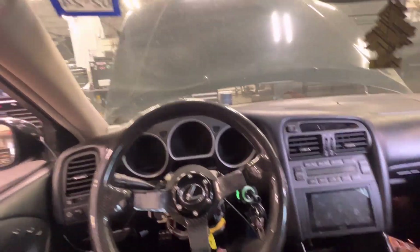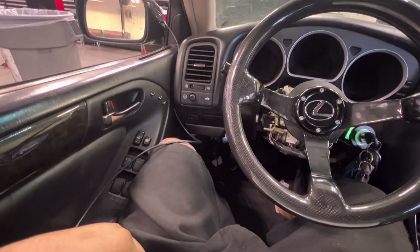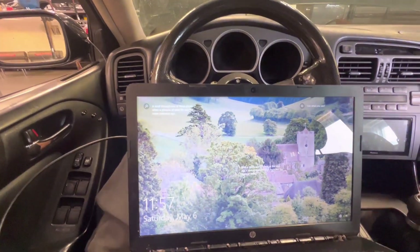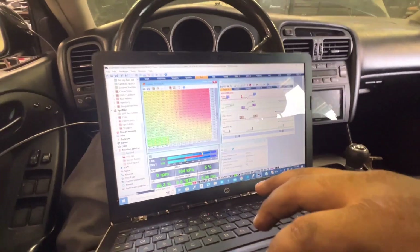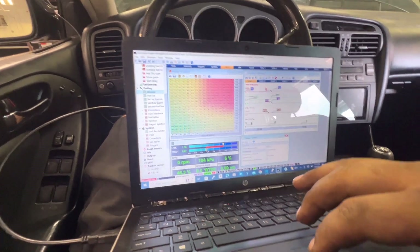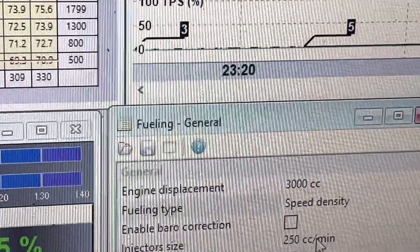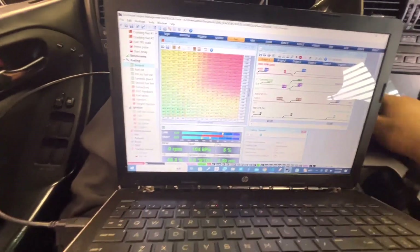When I uploaded that base map it smelled super rich and didn't want to run well. Looking through it, I found the injector table was set for 440cc injectors — that's not right for these cars. I did some research and the factory injector size is about 250cc. So I went into General Fuel, found the injector size set to 440cc, and knocked it down to 250cc, which is pretty much stock. Now it runs beautifully — fires up, runs nice and smooth, and the target AFR is synced up.